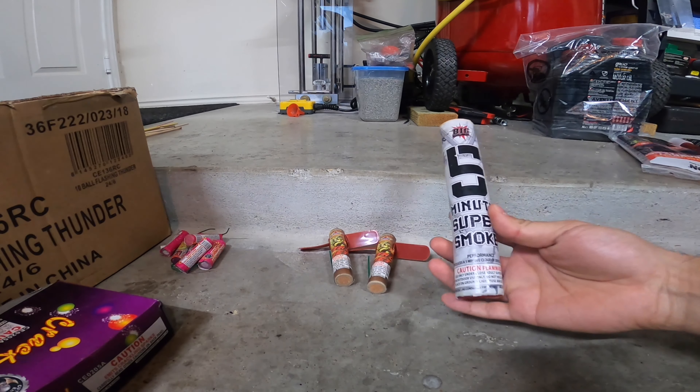I got two boxes of the magic whips — I'm probably going to take those apart and scavenge the crackle from them. Then there are these little helicopter bees; I do like making them better, so that's why I bought them.